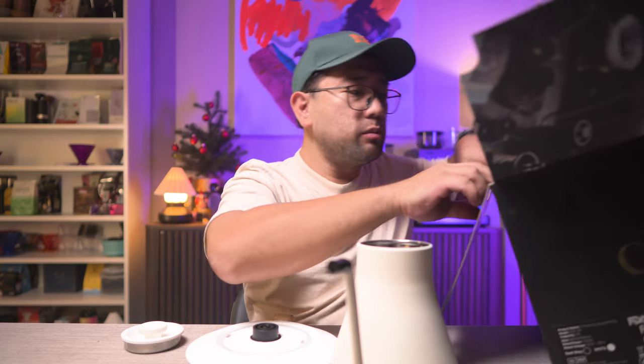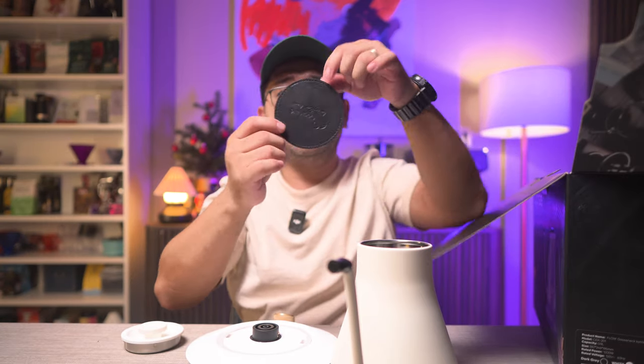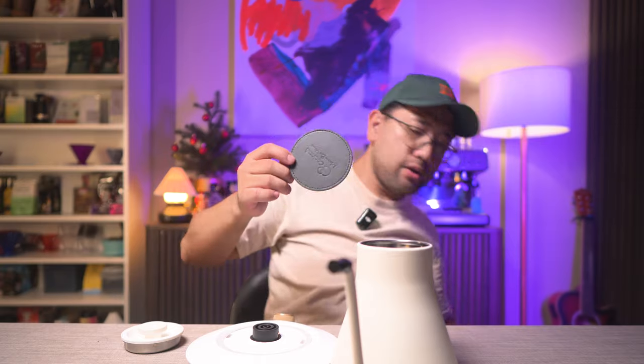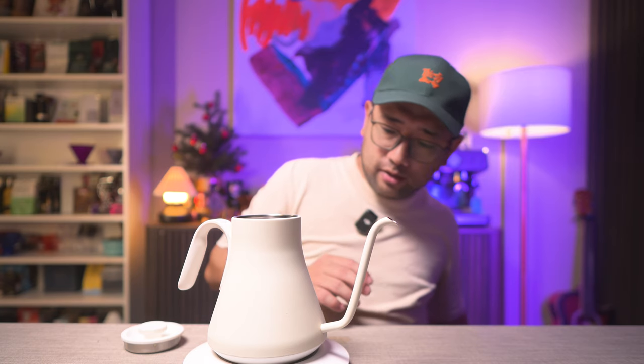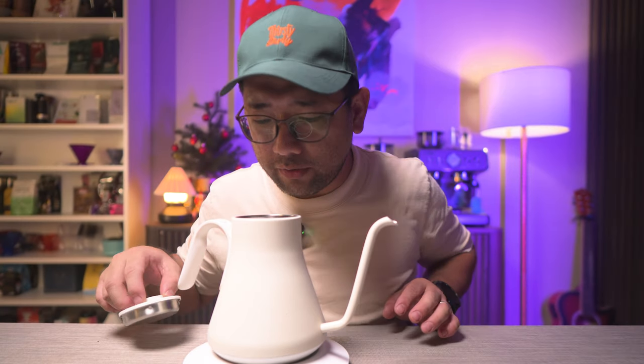There is one more thing inside — a free coaster. I think that's an unnecessary addition to the accessories; you're not really going to use it. The first thing I noticed is that the spout is quite big, so I'm not really sure how it's going to perform.